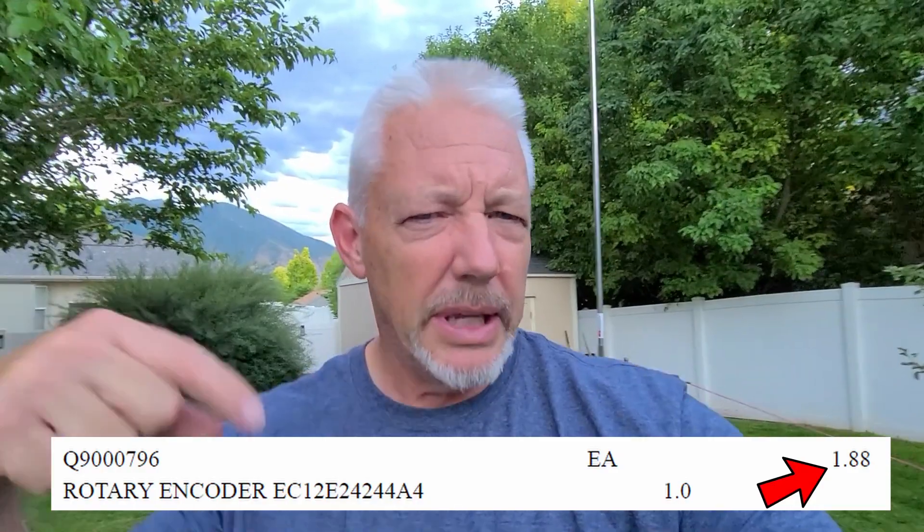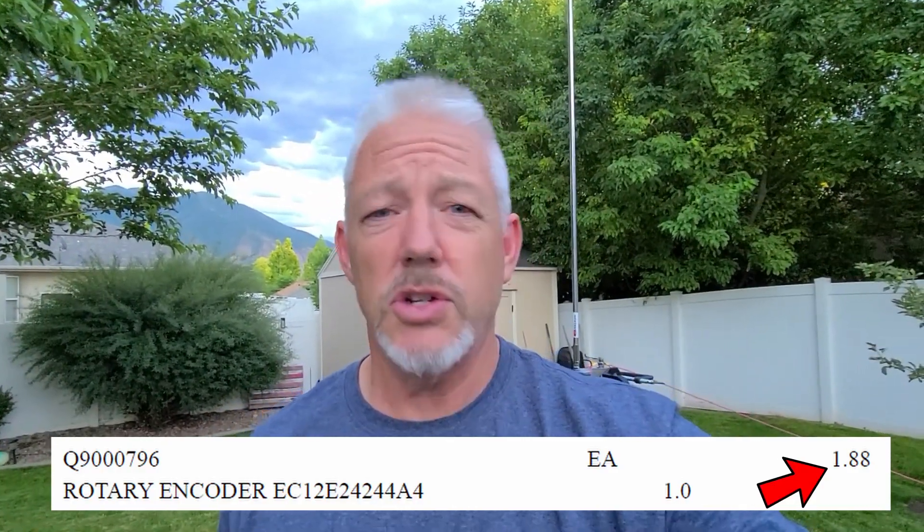I got that thing ordered. This took three phone calls to Yaesu to figure out what it was, and the persistence to play phone tag over and over. I think it was $1.90 or something like that. I'll put a link in the description below for what that was, in case you've got this problem.